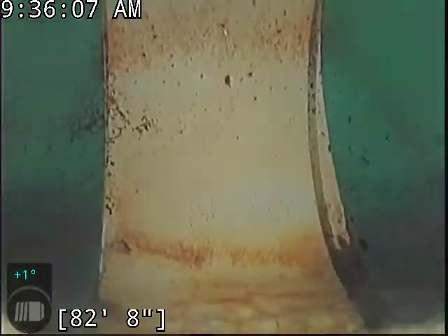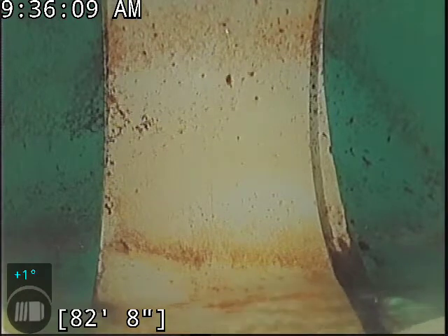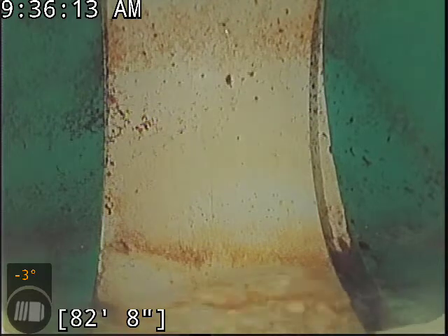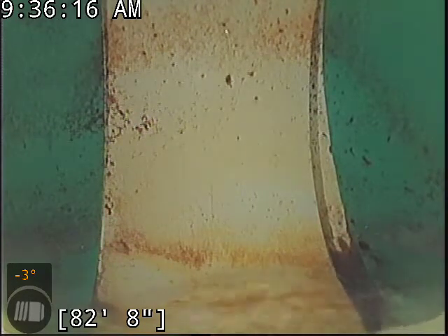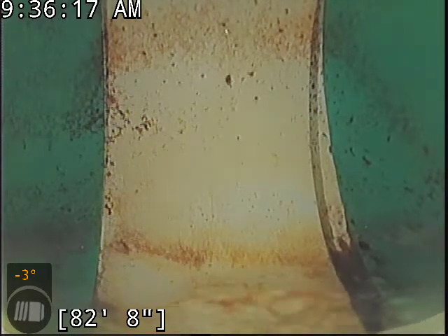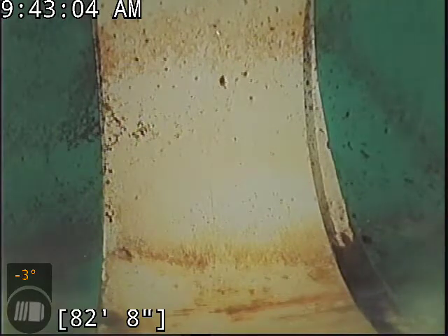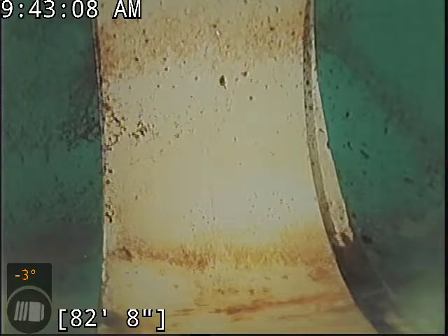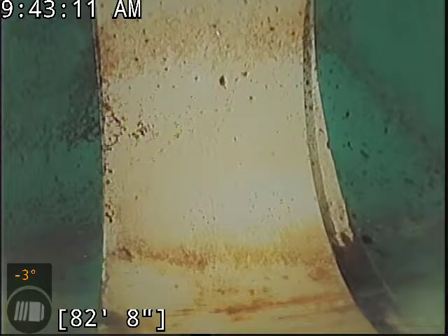We reached the main lateral connection here at about 82 feet. We're going to go locate the terminus here while the line drains out. We'll get a better view of everything as we come back. I don't suspect we're going to find much, but we'll make sure nothing's hiding under the water. Camera head successfully located — the line terminates at the main out on Crestwood Drive, just to the left of the driveway.